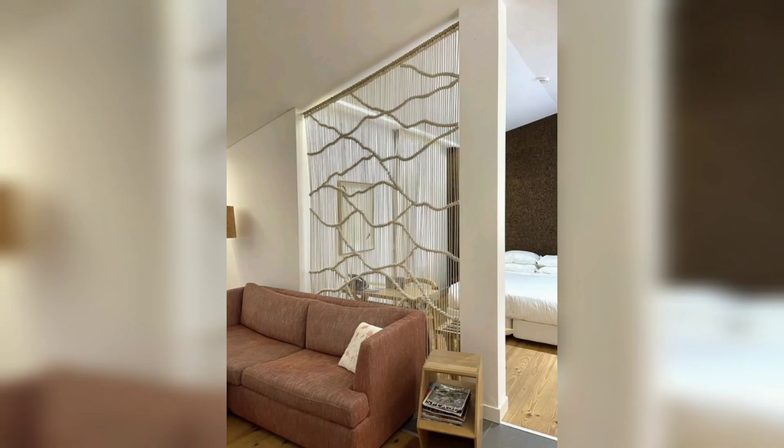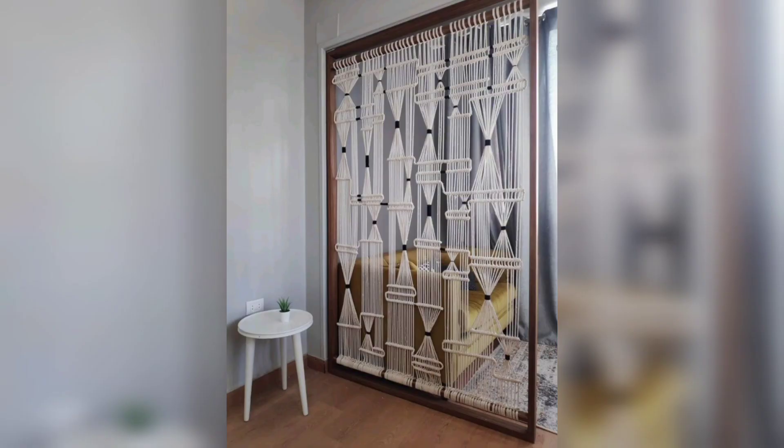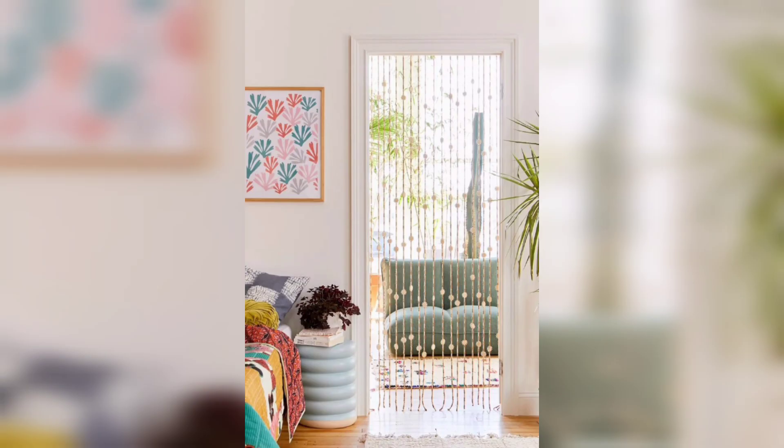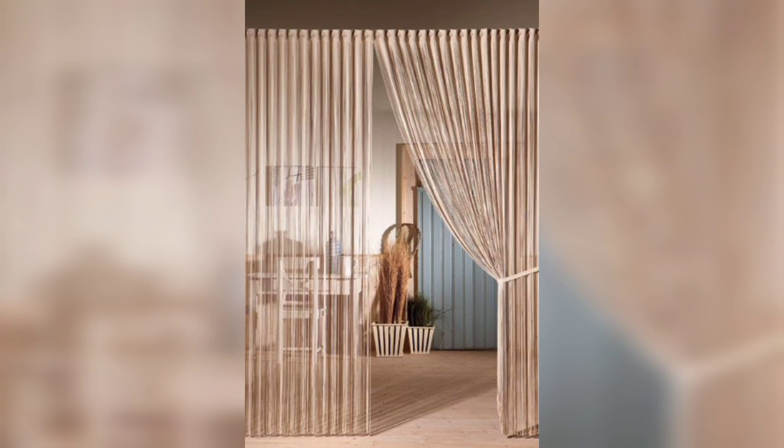Now the final step: hang your macramé. Attach a sturdy hook or hanger to the wall where you intend to hang your room divider. Slide the wooden dowel onto the hook, ensuring that it is securely in place.